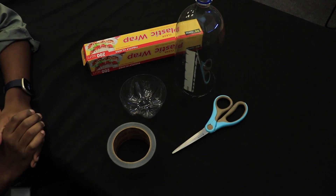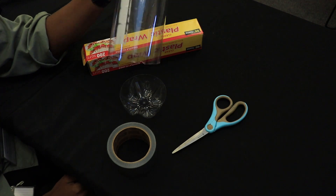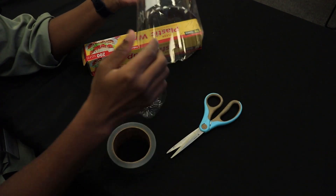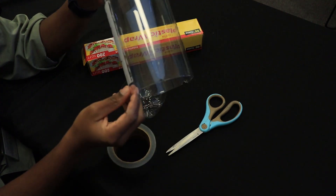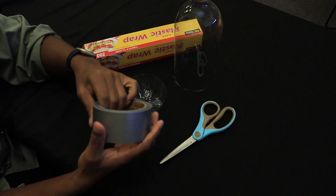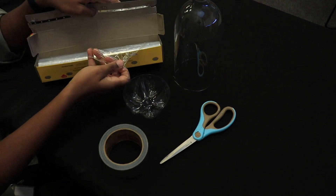Here's what I used to make my own aquascope. I used a plastic bottle with the bottom cut off. You might want to get your parent to help you cut it, because plastic is really hard to cut. You'll also need scissors to do your cutting, some duct tape, and plastic saran wrap that's see-through.